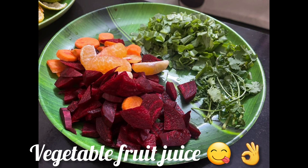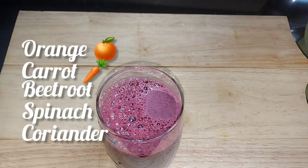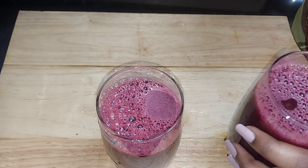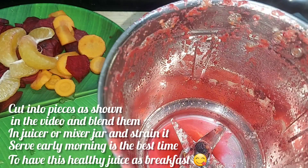The ingredients are 3 carrots, 3 beetroot, 2 oranges, a little bit of curds. This juice is made in a blender — mix in a jar with a little bit of water.